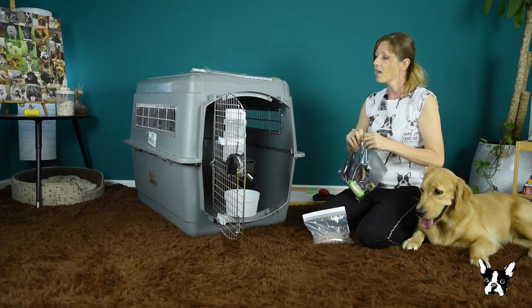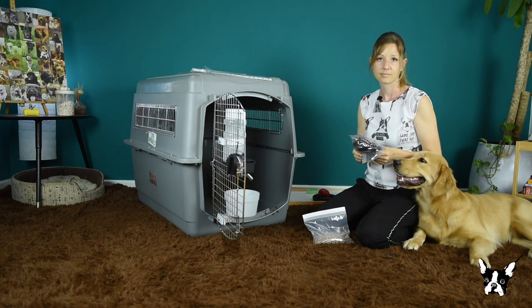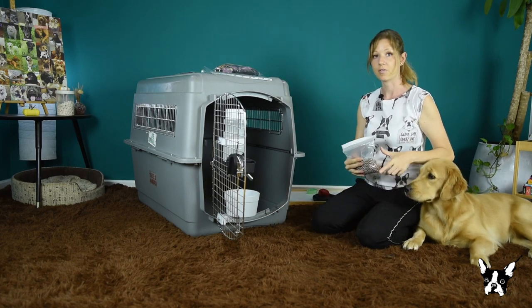This can be dangerous — some accident and she can get stuck. So don't let her wear anything while traveling. This we will also tape on top of the crate.